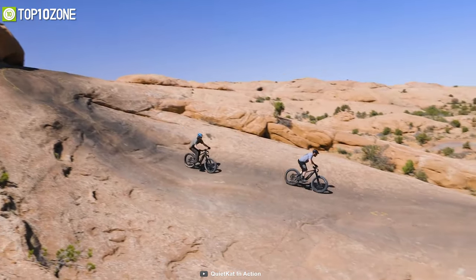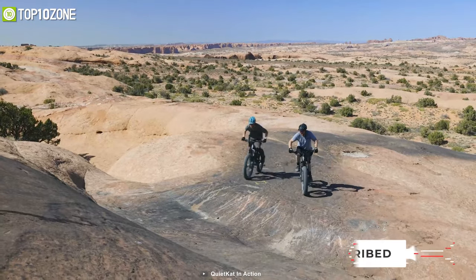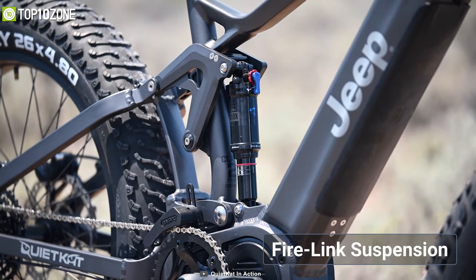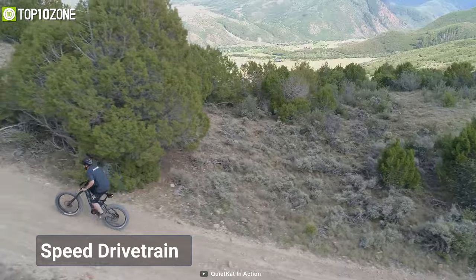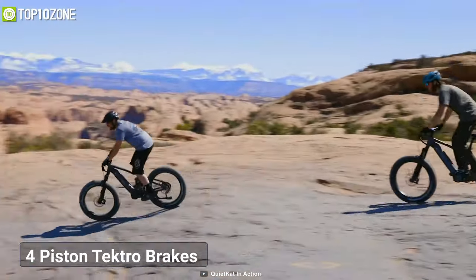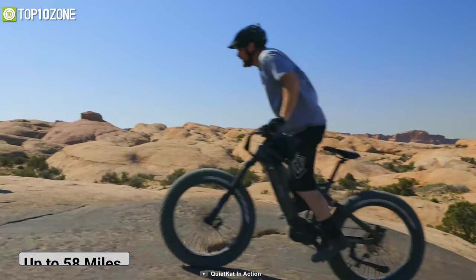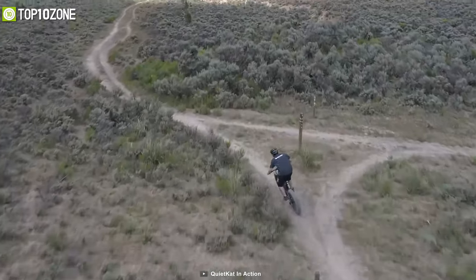The Jeep e-bike is a collaboration between two popular brands — Jeep and Quiet Cat. Available in either 750-watt or 1000-watt ultra mid-drive motor options, both equipped with a Fire Lake suspension system for superb traction and comfort. It's fitted with two 4.8-inch fat tires and a 9-speed drivetrain to climb the steepest hills, while four-piston Tektro brakes provide outstanding braking capability and heat dissipation on descents. A 48V 14.5Ah battery offers a range of up to 58 miles, with a 300-pound load capacity. Whether your hunting expedition takes you to dry land or marshlands, the Quiet Cat Jeep bike can handle it all.